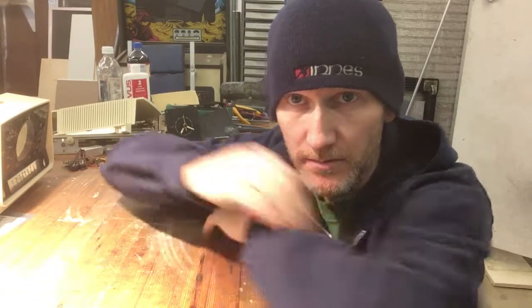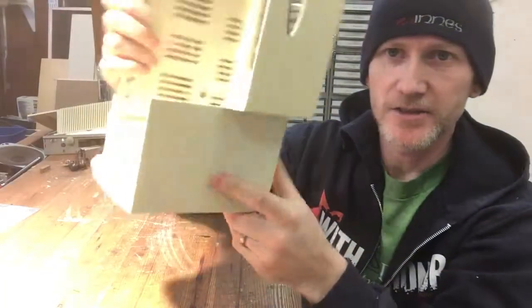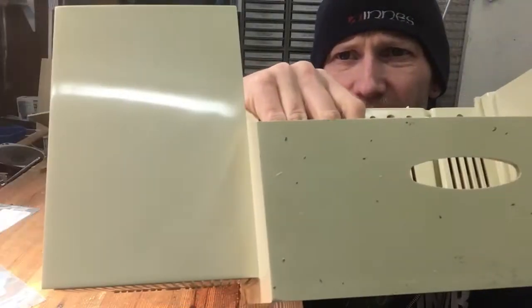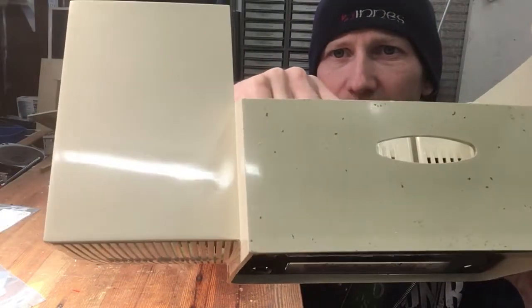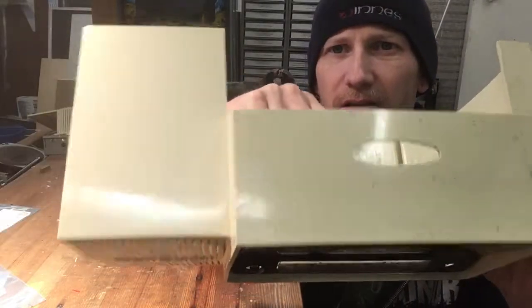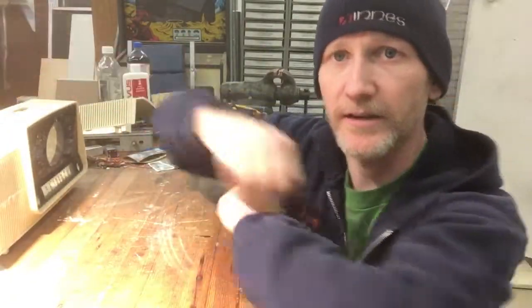Hey everyone, it's Mark again. Welcome back to another beautiful Iowa spring day where it's in the low 30s and windy enough to about knock me over. I've been working on this radio case a little bit. I've already started on this section just to test out my theory, and you can see it's doing a good job of getting the little speckles out. I'll take you along while I do the top section so you can see exactly how I do it.